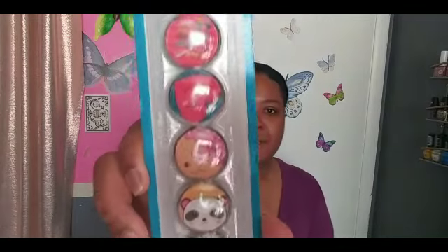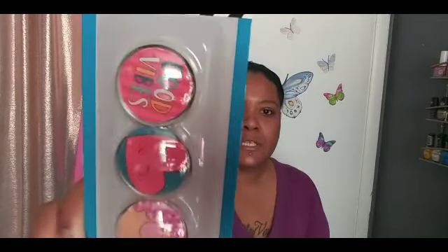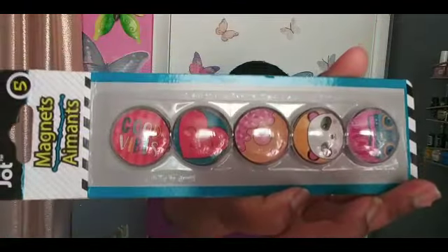I have this five-pack of Jot magnets and I think it's so cute — it says good vibes and has a little heart, a little donut, a little panda bear, and a love boom box on it. What I'm going to do with these is take them and glue them onto little badge reels to make little badges for when I go to work.